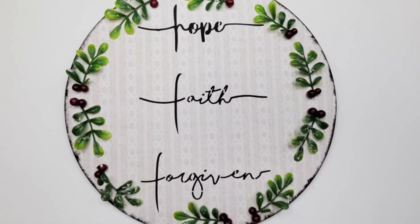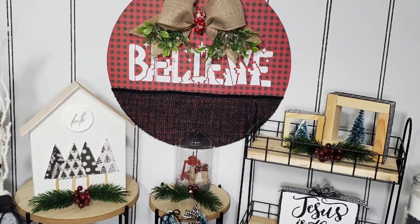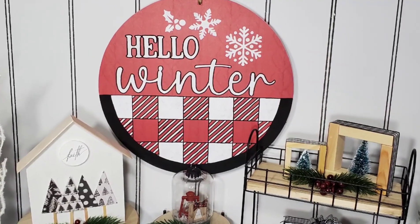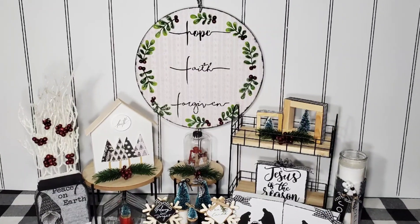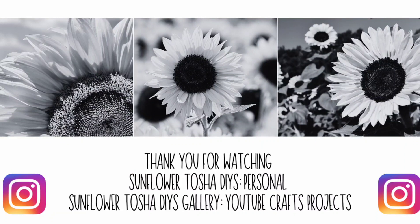Welcome, Jesus — I really like this one. It gives me that rustic farmhouse feel, and I really love this one as well. It also gives me that farmhouse vibe. If I really had to choose a favorite, I think I would probably choose the Welcome Jesus one — I believe this one is my favorite today, and Hope Faith and Forgiven would be my second favorite. I hope you guys enjoyed watching my videos today. Thank you for watching Sunflower Tasha DIYs. You can follow me on my personal account or on my YouTube Crafts Projects account on Instagram. Thank you one more time — have a wonderful day. Bye, guys!